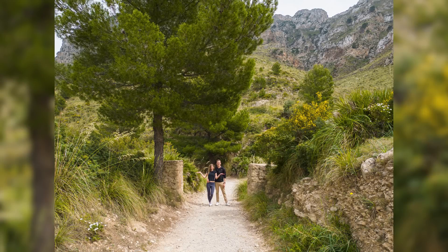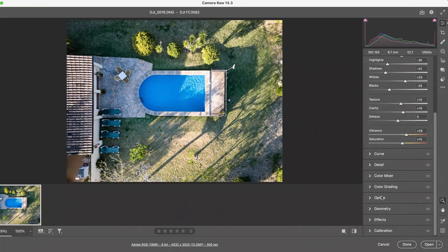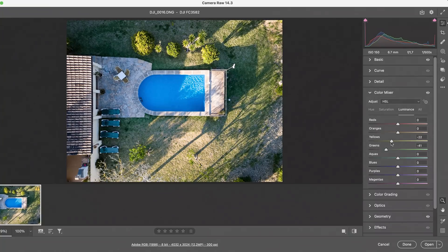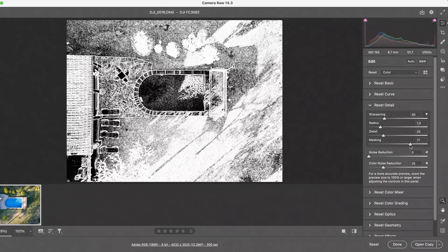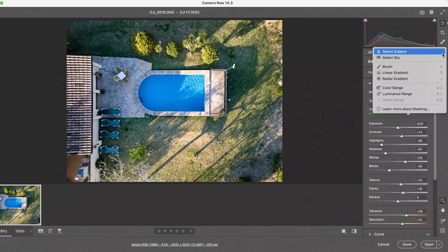Of course, the Mini 3 Pro drone — otherwise it truly wouldn't deserve the term Pro in its name — can also capture RAW images. For Photoshop or Lightroom enthusiasts, being able to edit RAW files is a major plus. DJI's Mini 3 Pro drone is leagues ahead of all other miniature drone models when it comes to both safety and camera quality.